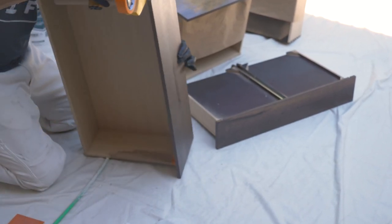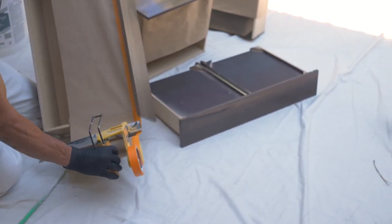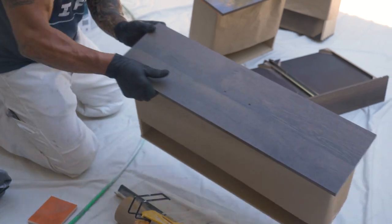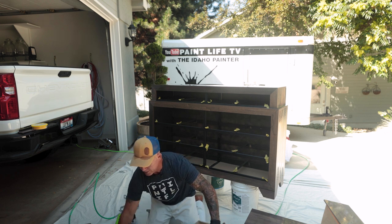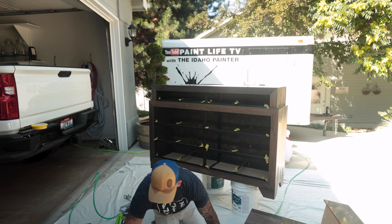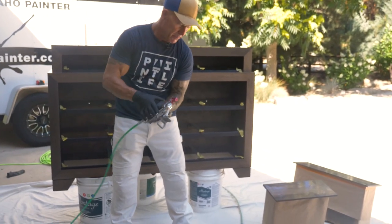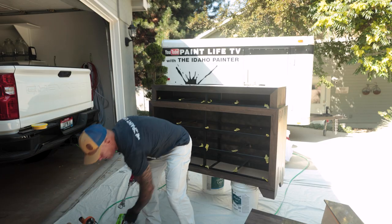If you don't have a sprayer, you could easily do this. If you're flipping furniture, you could just brush on a clear coat. It's not going to go as fast, but you'll save money on masking and you don't have to buy an expensive, elaborate airless sprayer — not everybody has access to that. You could also use an HVLP sprayer. Once again, you should wear a mask — I'm just not wearing one right now because I'm trying to explain everything in the video.